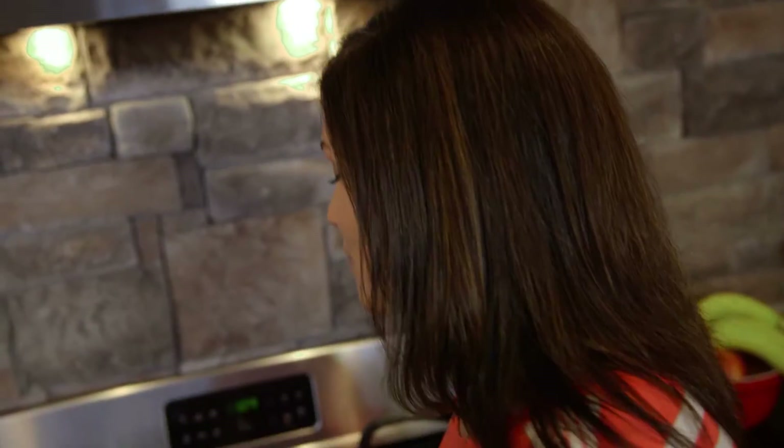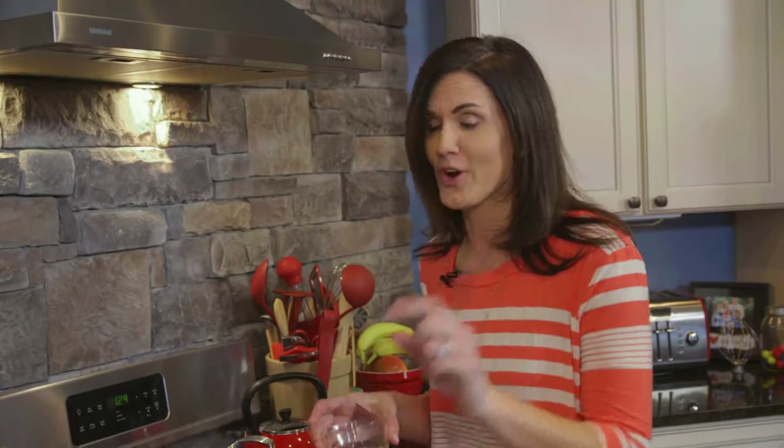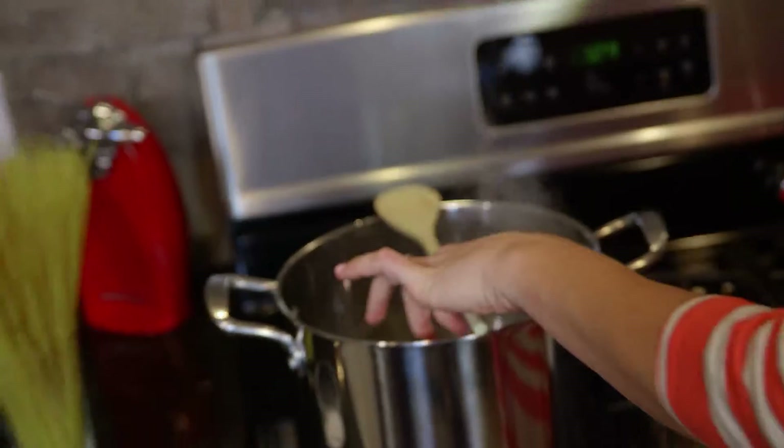A rolling boil means you're not just seeing those little bubbles pop up — you're actually seeing the water rolling. If the water boils over, there are two tips to help stop that: pour in some oil to keep the bubbles from forming, or lay a wooden spoon across the top of the pan.